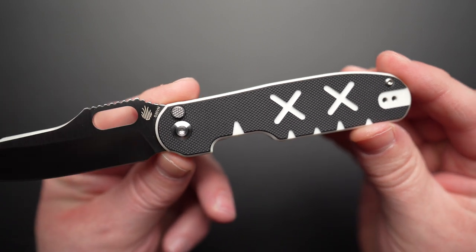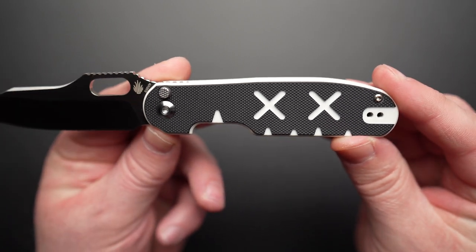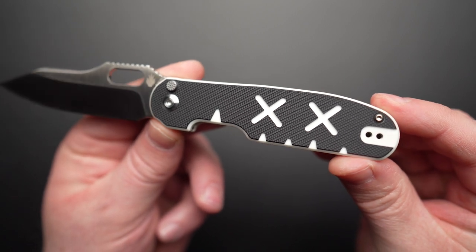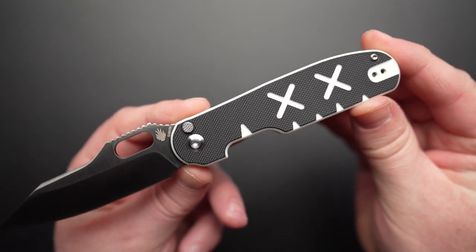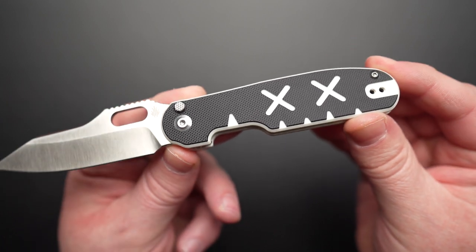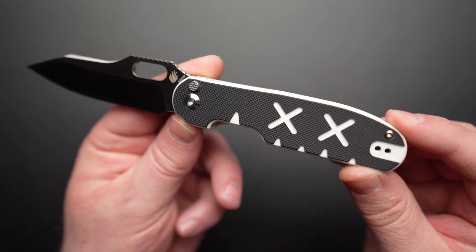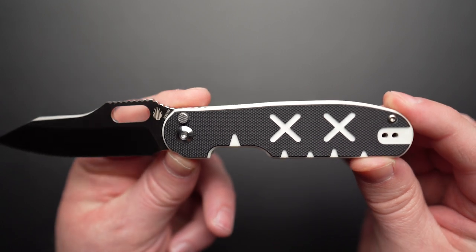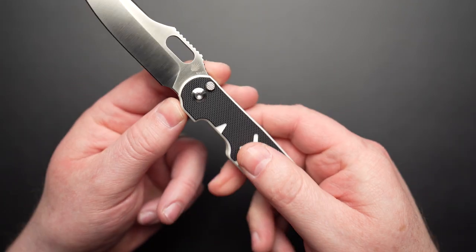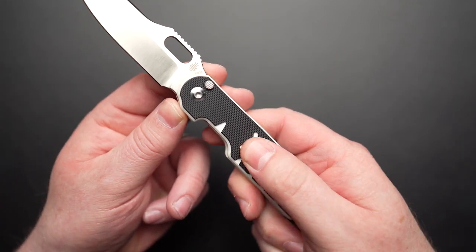Moving on down the knife, we have these graphic black and white G10 scales sitting on top of skeletonized recessed liners. For full disclosure, I love the look of these scales — I think they're bold, beautiful and help differentiate the knife. But I suspect this design will be polarizing; you'll either love them or hate them. What do you guys think? Let me know in the comments. The graphic cutouts and the texture on the black overlays provides good grippage.